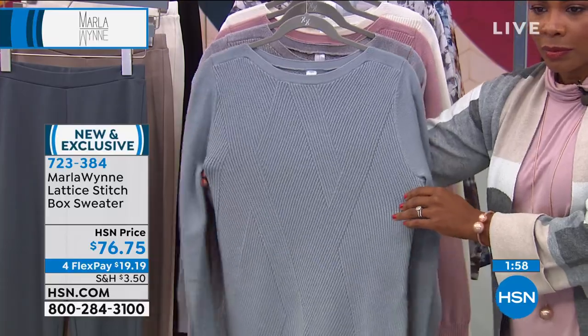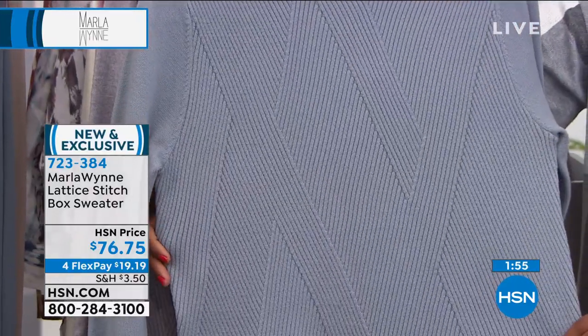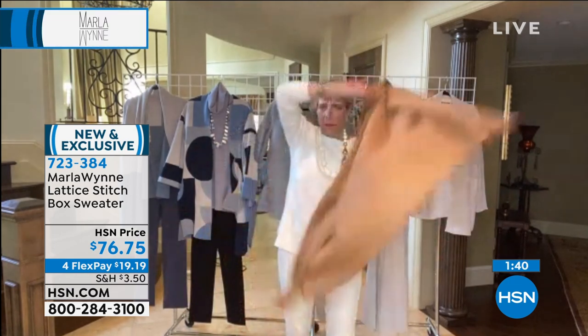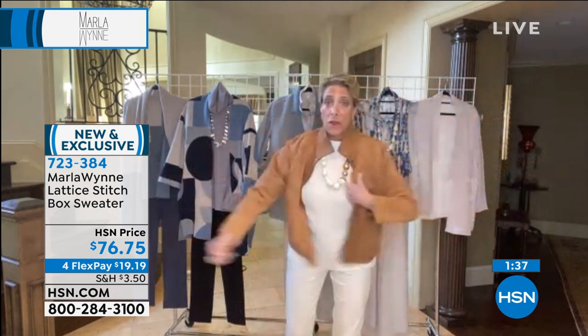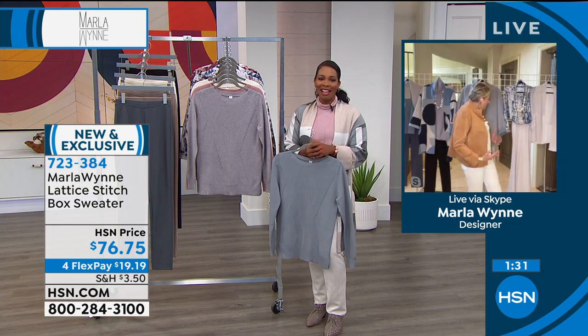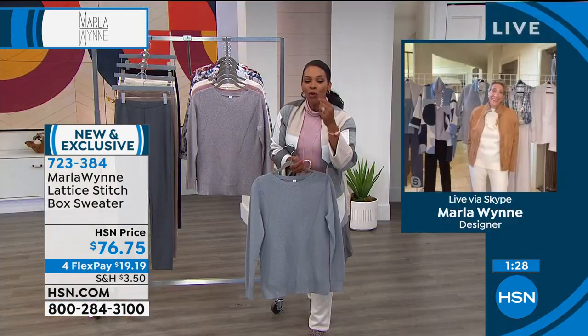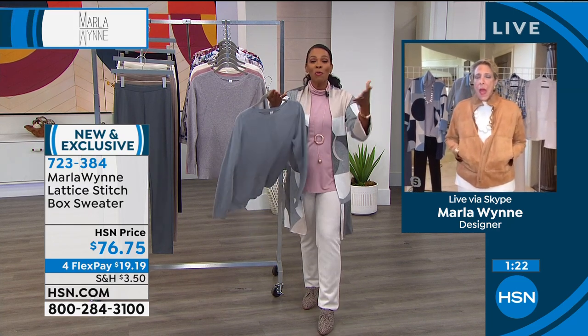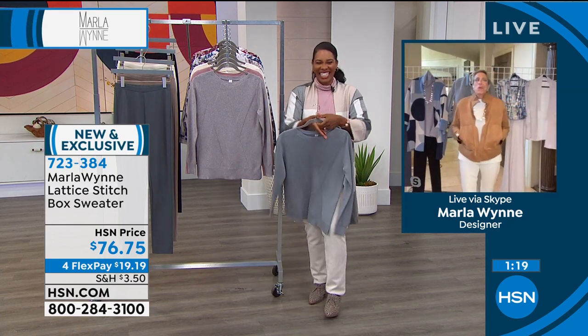This is an inset sleeve, runs true to size. The lattice stitch — you can't even understand what it is until you get it home. Those of you who know me and trust me, just put it in your basket. Get it home; if you don't like it, return it. But you are going to open this up and go 'oh my goodness.' It's in our soft knit yarn. This is my new favorite look — winter white, all day long.